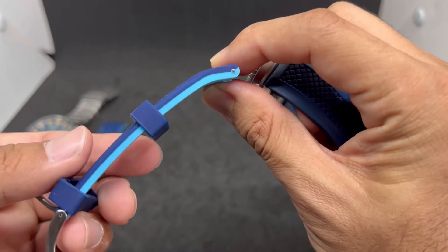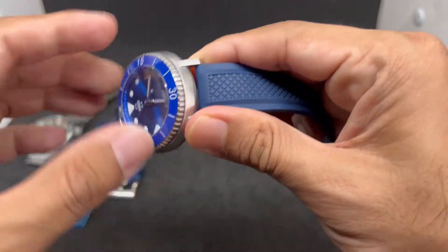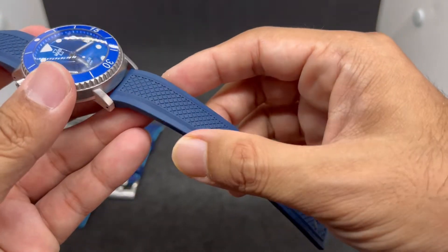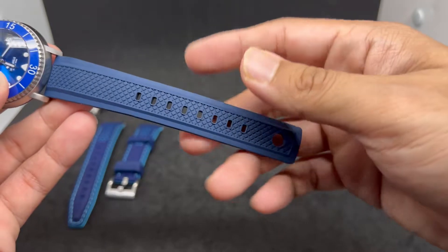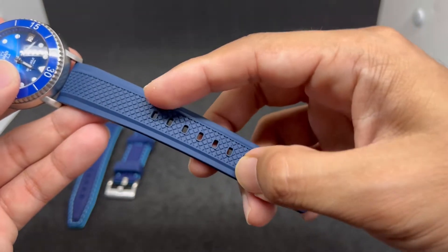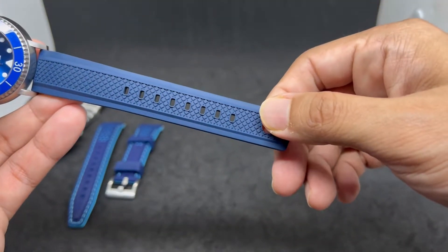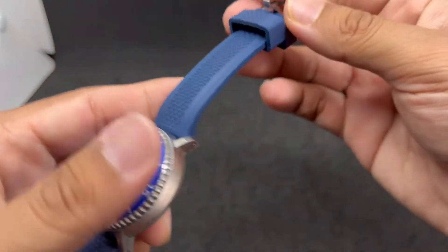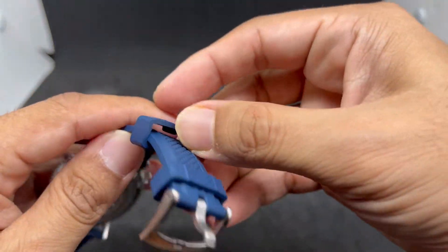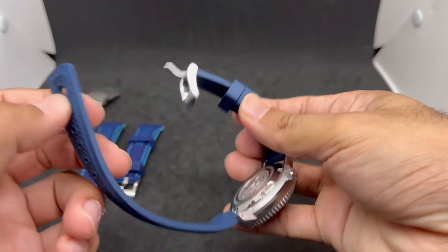This FKM strap has a curve to it, making the watch sit firmly on your wrist. I love the design — the holes are spaced closer together so it fits better, and there's a big hole at the end of the strap. The two keepers — one smaller, one bigger — have a tab on the underside, so when you put it on your wrist that tab slots into the big hole. Very clever design.